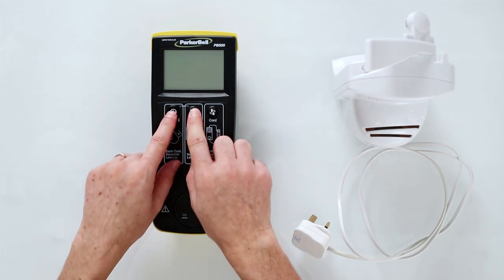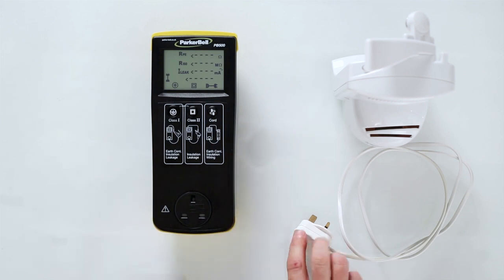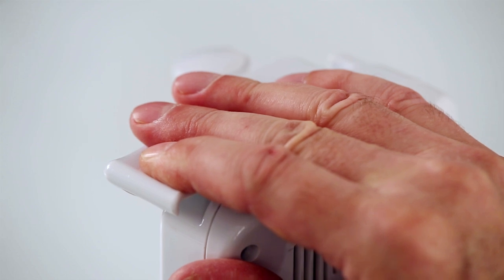Turn on the PB500. Insert the plug of the appliance into the socket on the front. Make sure the appliance power switch is in the on position if it has one.